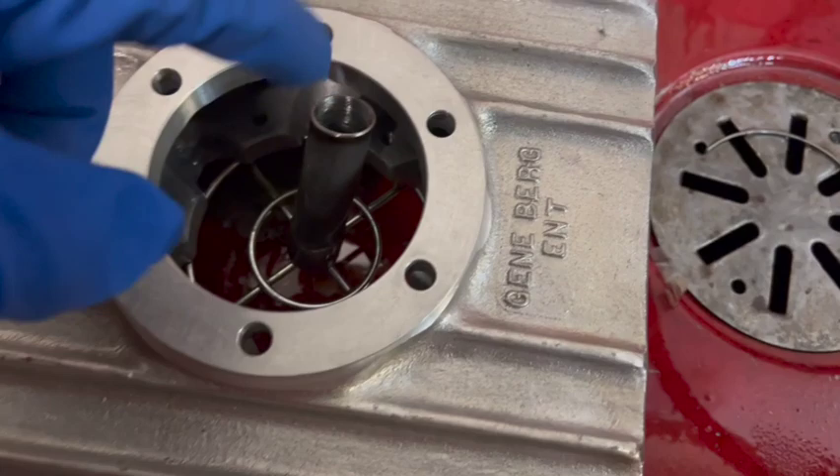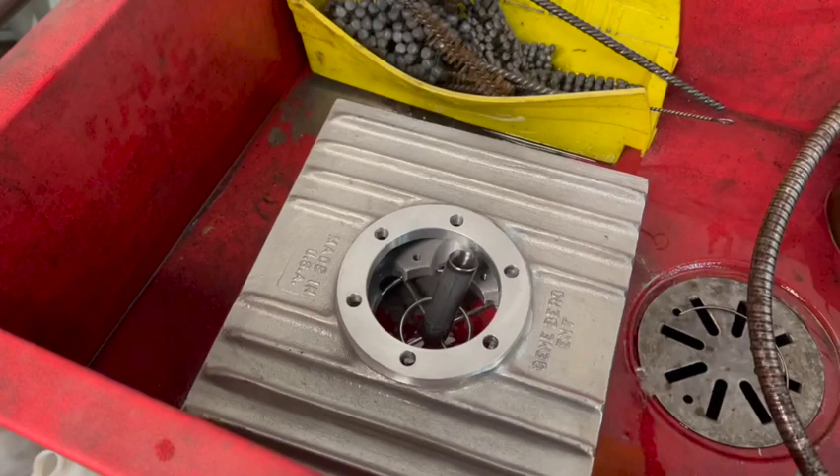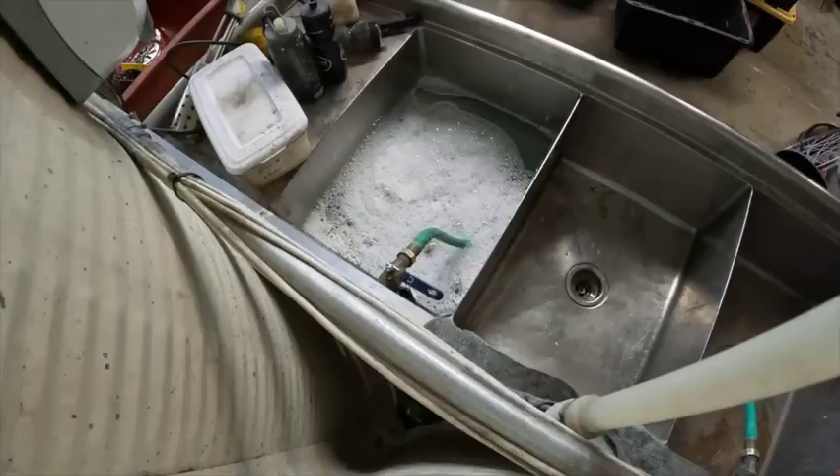We've got our sump clean and our pickup tube clean — all the solvent gone from the inside and the outside. Make sure you check the inside too. We're going to let it sit here. I've got a small little bracket sitting on it right now. We're going to let it drain out for a while, and then we're going to rinse it off with a Simple Green wash to make sure we get the solvent off of it.